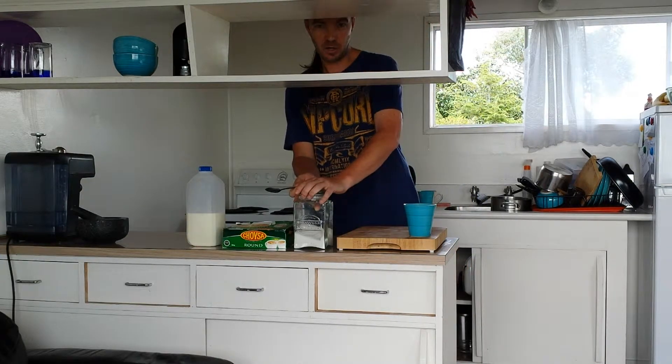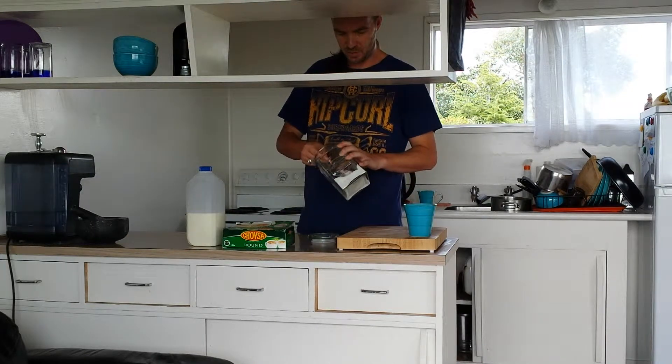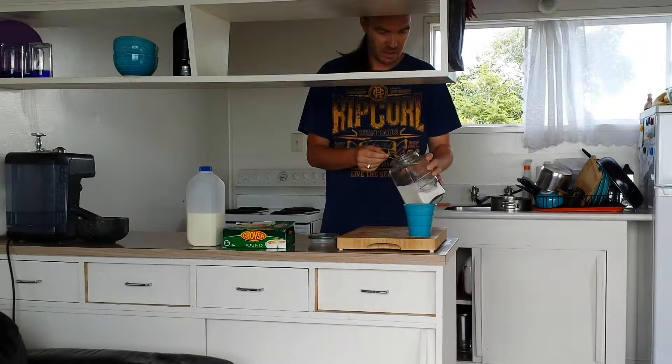Then I will put in the Posh amount of sugar, which is one and a half teaspoons.